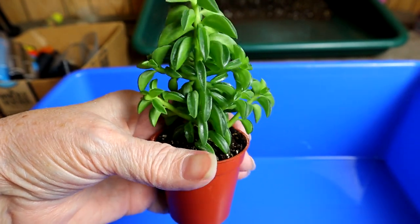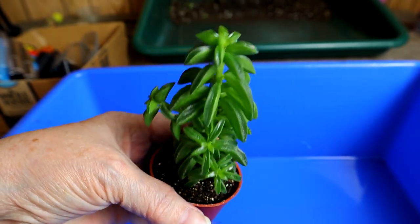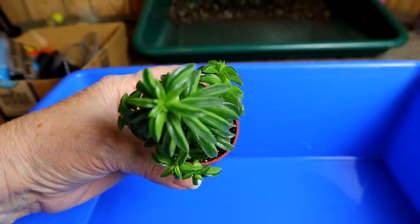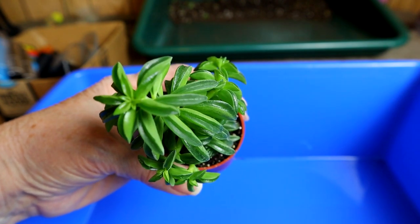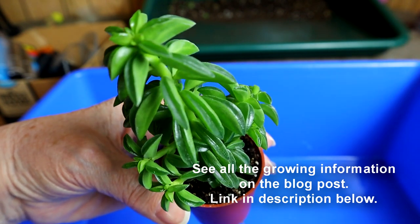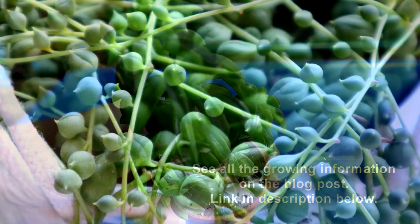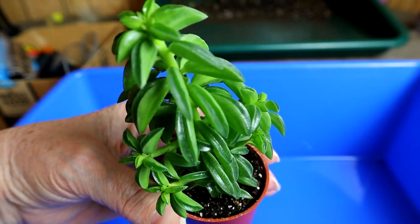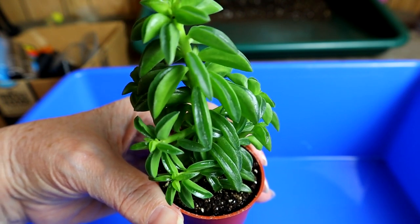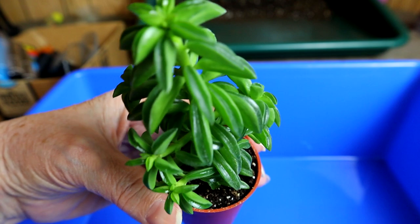It grows from a central stem that branches off here and there, and it grows a little bit like the string of pearls, where the pearl is split down one side which makes a little translucent window. So this little taco has that same little translucent window. I hope it's focusing well enough that you can see that.